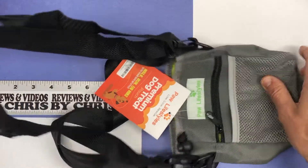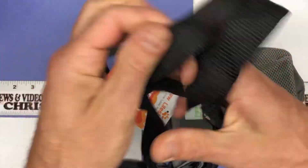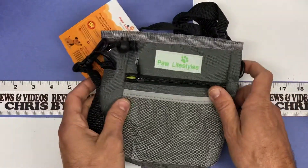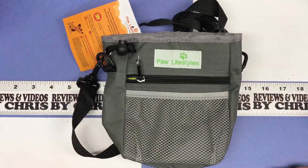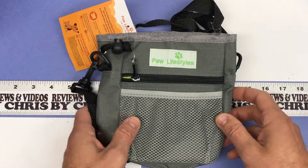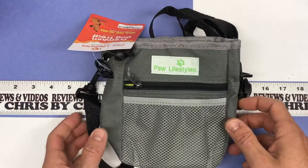This can also just be worn as a satchel if you're not going to wear it as a belt, so there are a couple different ways of using this. Again, it's the Paw Lifestyles dog treat pouch — about $16 on Amazon — and it looks like a very nice little treat pouch. I'm sure it's going to work out well for her.